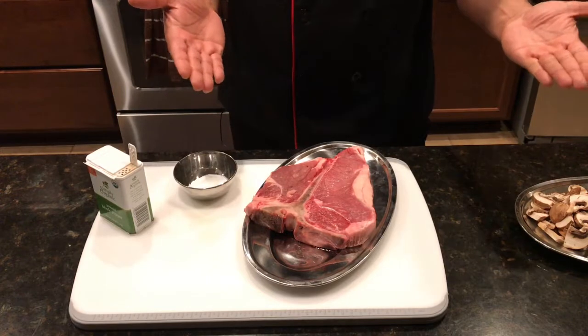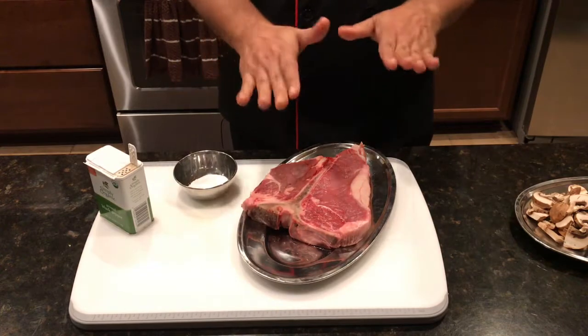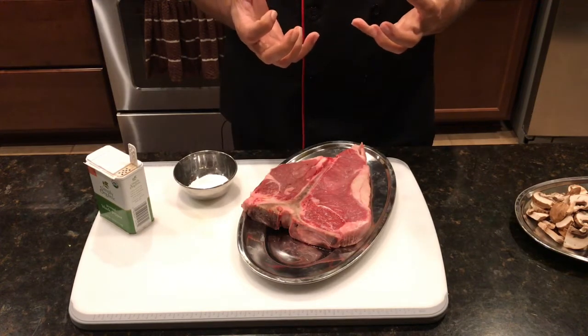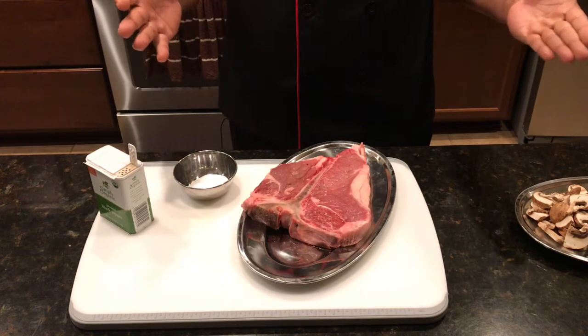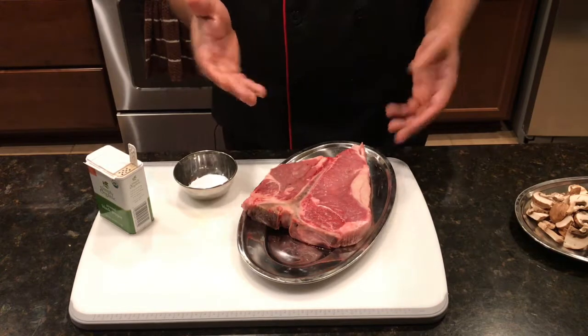So this is our T-bone steak. If you're in Texas, you have to eat a T-bone steak. But I always find it is so thick that while you're eating it, your mouth becomes very dry. Texans really don't eat anything with it — no sauce or nothing — but I'm trying to make a sauce which will not make this very dry.